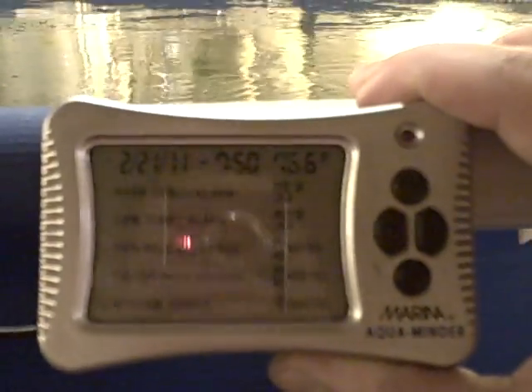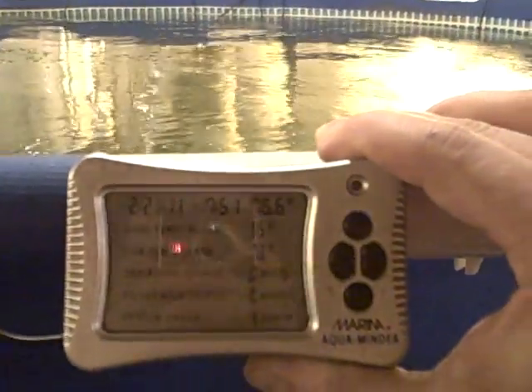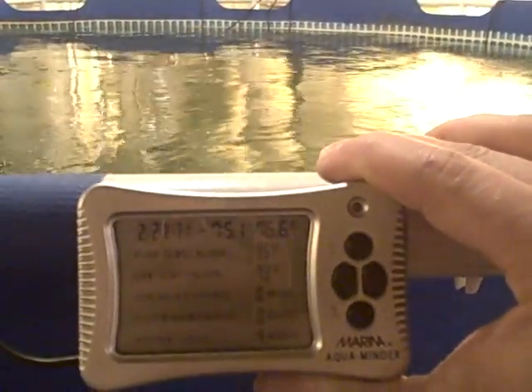Same with the filtration system. You can see here the actual water temp is a little low right now — it's around 76, 77 degrees. I try to keep it in the neighborhood of around 85. The reason it's low is because I just did a partial water change.